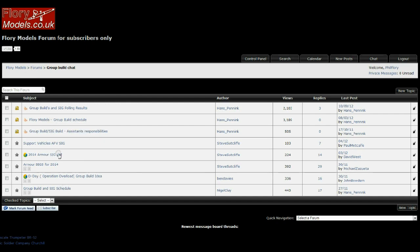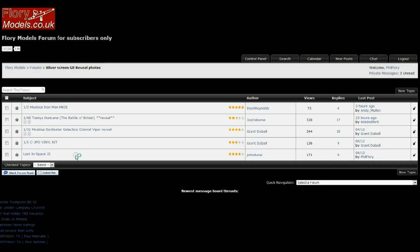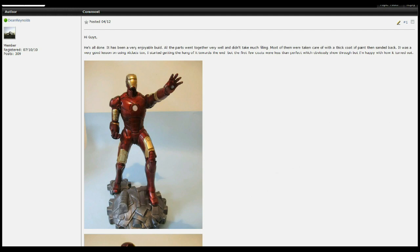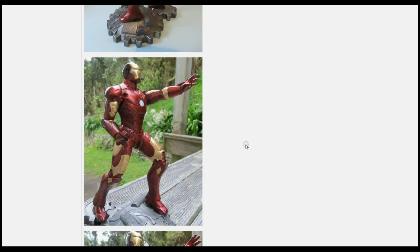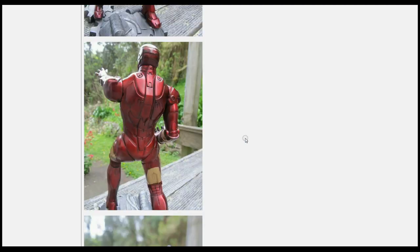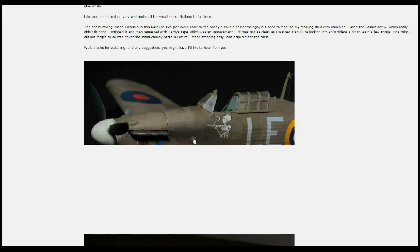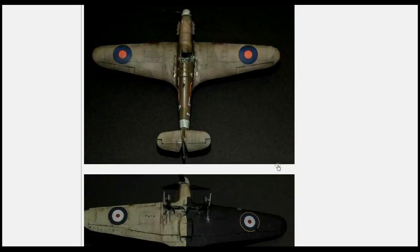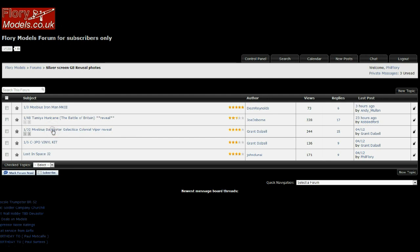Just going back again to have a look into the Silver Screen build, because we have had a few entries. We've got five finished so far. Dean has done Iron Man — lovely colors on this, spot on with the color work and everything else, really nicely done. Very nice hot candy red with the gold — nicely done on that one. We've got a Hurricane by Joe — cracking weathering job on this one, got a nice dead flat finish to it as well, with some nice markings all the way through. The Colonial Viper is in there too. And we've got the C-3PO 1/6 scale vinyl kit — lovely job on that one, nice painting of the wiring and everything else. And last up we've got the Lost in Space build.